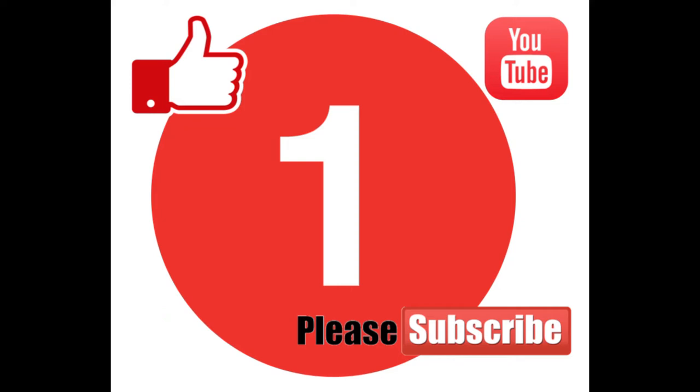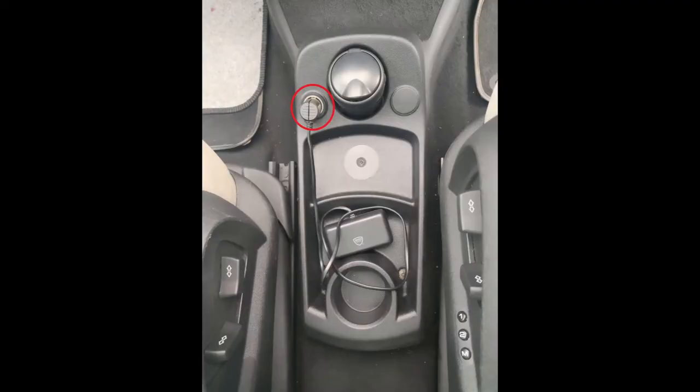Hello everybody, you're watching Channel One, and in this video I'm going to be showing you how to fit a USB socket into your car. In this instance it's a Citroën C4 Grand Picasso, as you can see here.